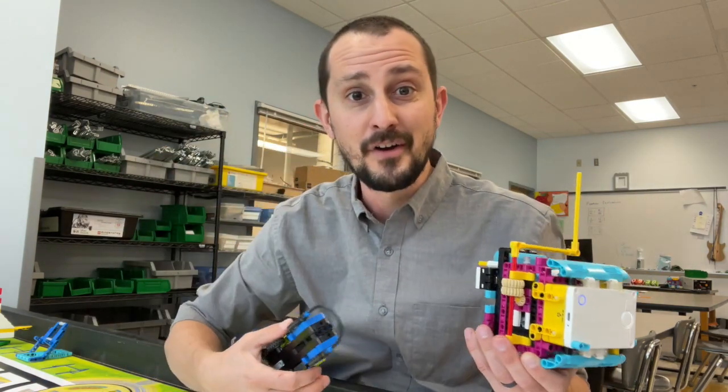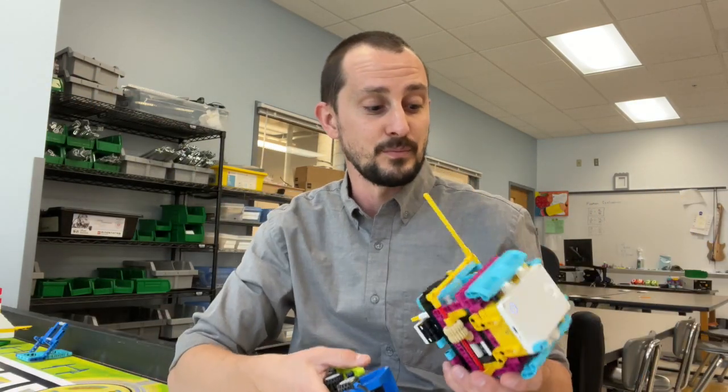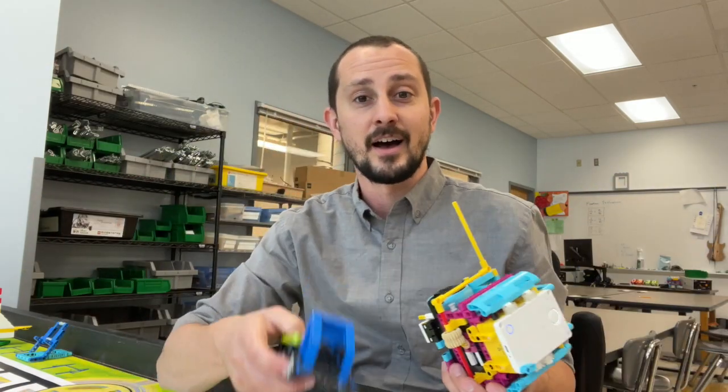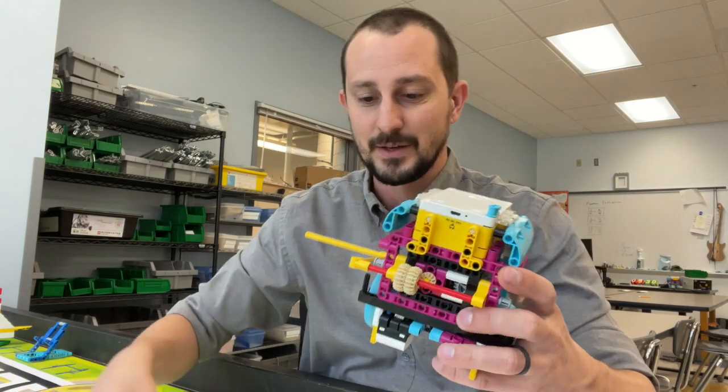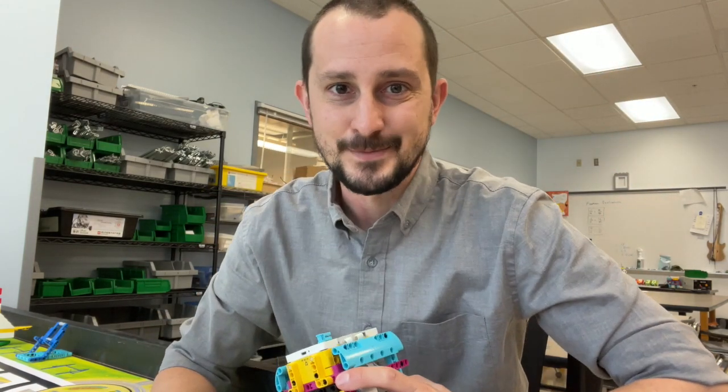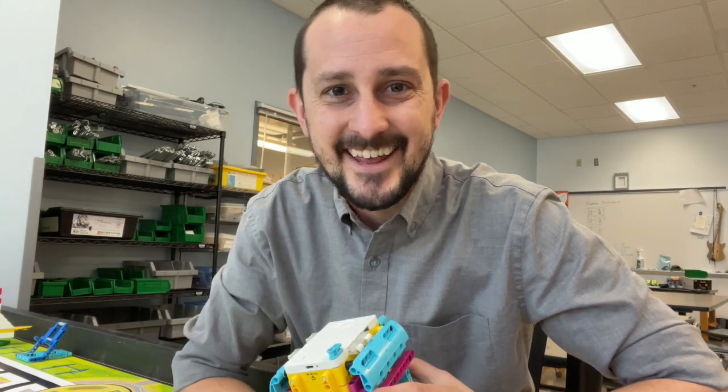Let me know in the comments below if you're successful or if you do it another way, because I'm just here to give you ideas — to just throw stuff out. A little stick holds the truck in place as it drives it along. I hope this helped you out. I'll see you guys in the next video.